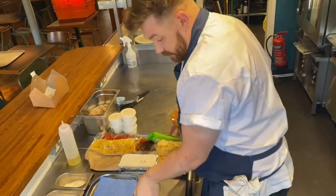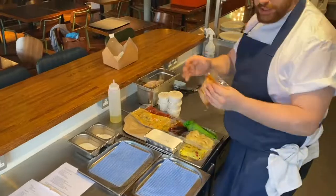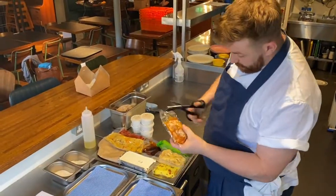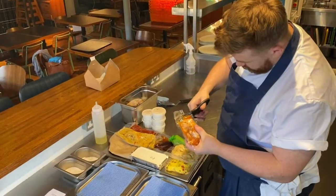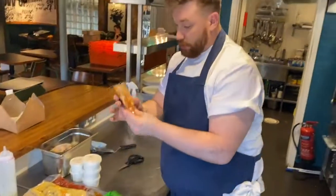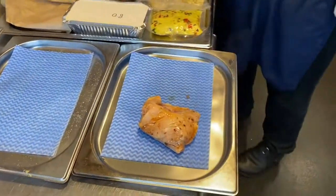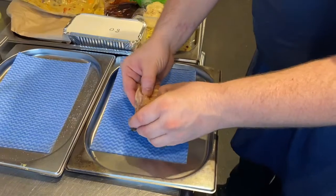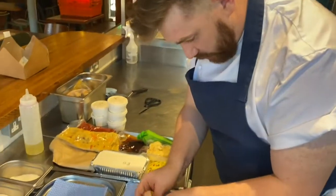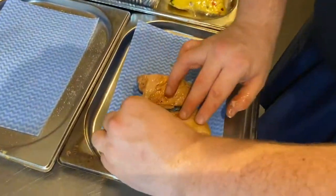I've got myself two trays here with tray cloths on — you can use kitchen roll — just basically taking the moisture off stuff. With my scissors, I'm going to cut the bag for the chicken open. There should be two chicken thighs in there. I'm just going to take them apart here. Try and be gentle because it is already cooked. Two chicken thighs there.